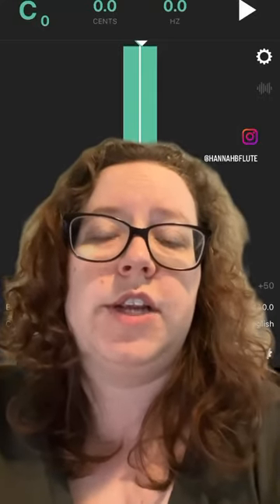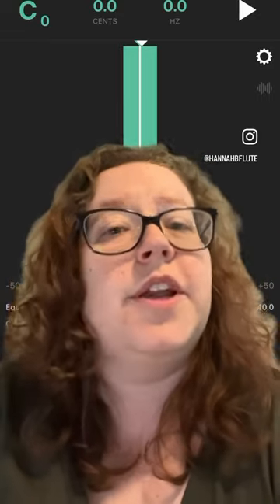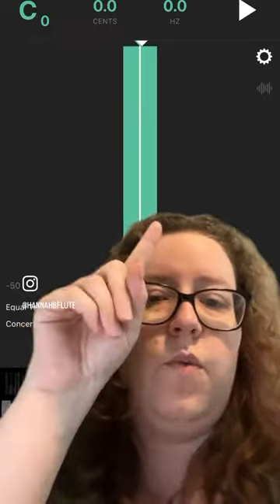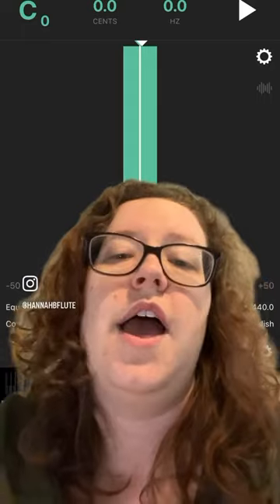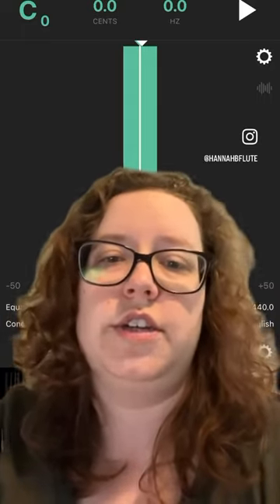Are you looking for a good metronome app for your phone or iPad? I recommend using Tunable. This line will wiggle left and right to show you when you are flat or sharp, and it'll show you how off you are so you can work on getting your intonation right on.